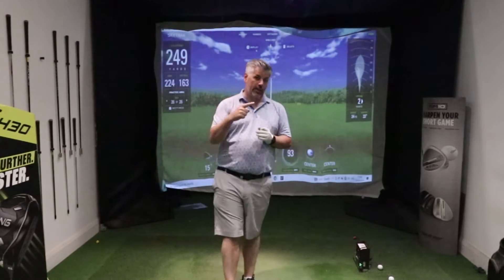If you want to improve your iron strikes with this simple, very simple five-second drill, make sure you check out that video.